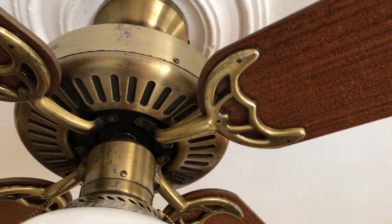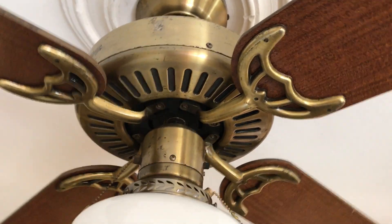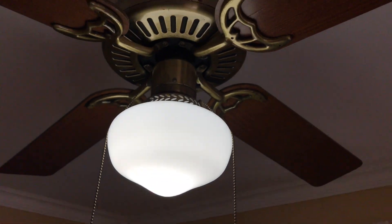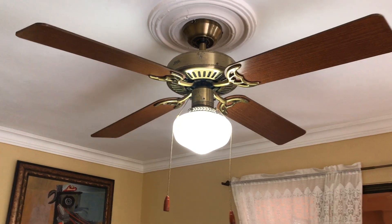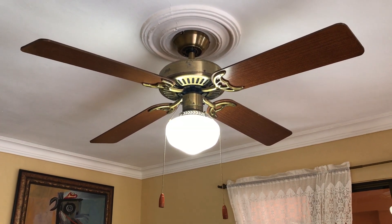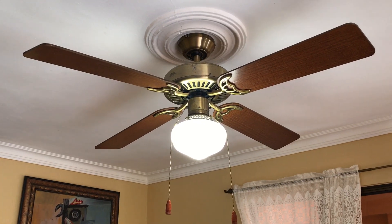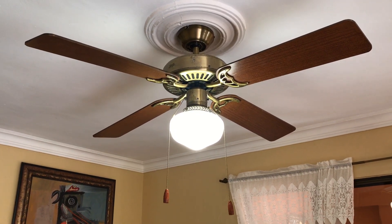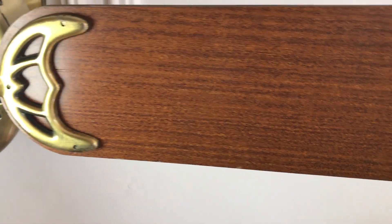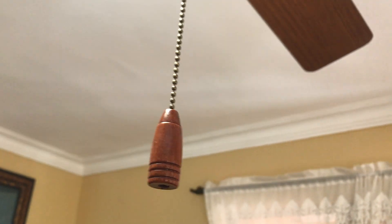The switching was a bit busted when I got it, but I fixed it up — fixed up enough that I can use it. Here it is with the white kit on. I love the finish on the blades — they're really nice. The walnut finish goes very well with the wood furniture we have here, and it also matches the pull chains on this fan pretty well.